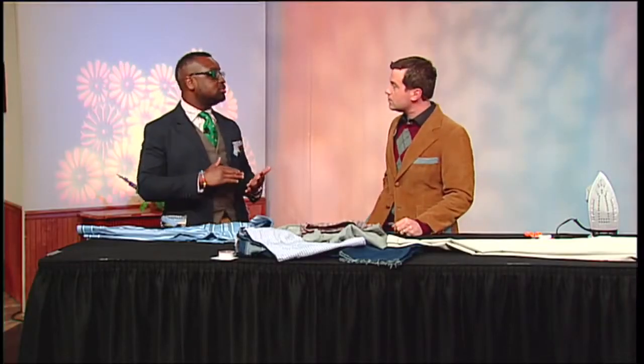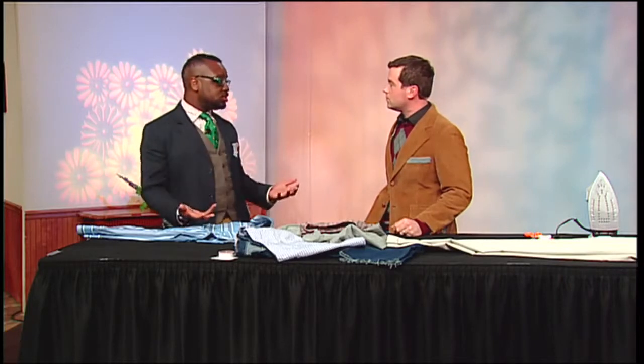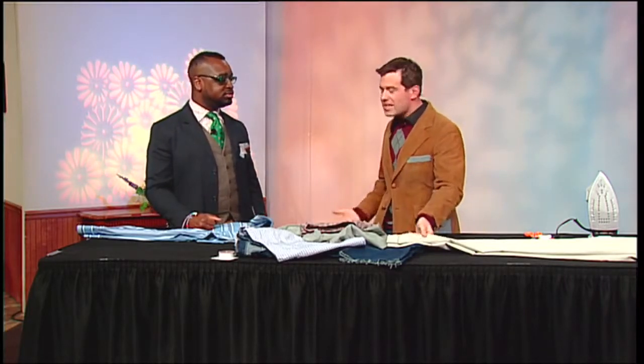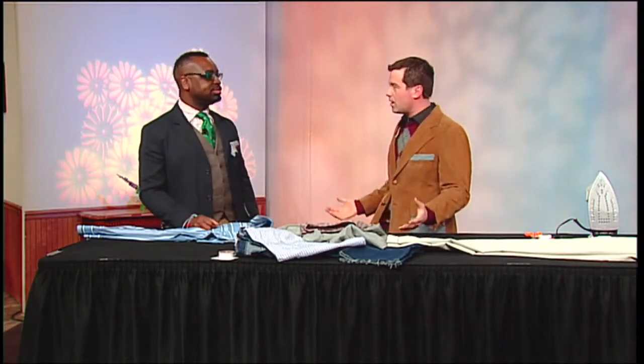Exactly. You can make cropped pants, you can make shorts, we can make sleeveless shirts — we can do a lot of things. That's why you never throw anything away, because clothes last for a long time unless you're really hard on them.